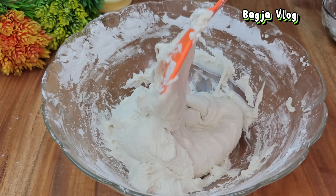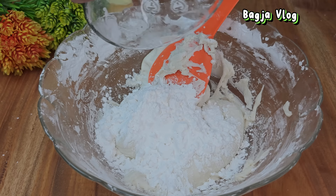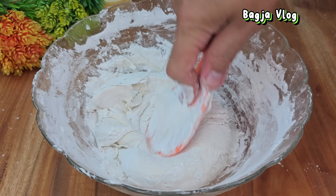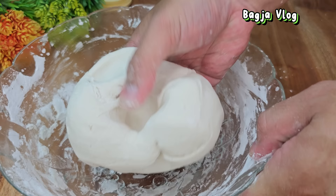Adonannya masih terlalu encer atau basah. Saya tambahkan lagi 30 gram, jadi total tepung yang sudah saya tambahkan 330 gram tepung kanji atau tapioka. Kita aduk sampai merata. Saya uleni dengan tangan supaya cepat. Nah, ini adonannya sudah pas banget — teksturnya lembek-lembek tapi tidak lengket.